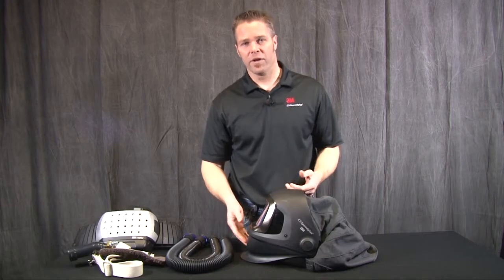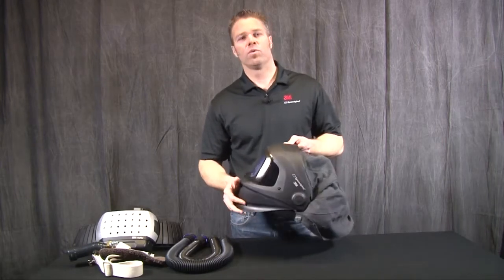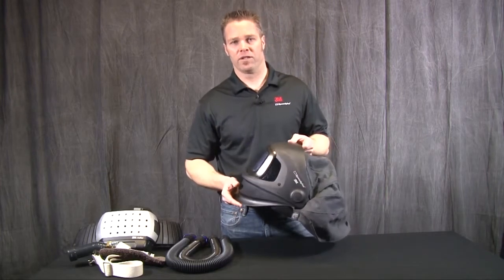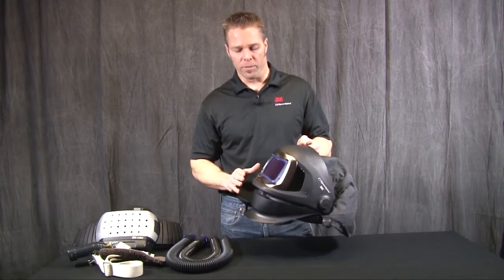Hi, my name is Derek Baker and today we are going to talk about the 9100 FX-Air welding helmet. This is a welding helmet that incorporates respiratory protection that gives you an APF or assigned protection factor of 25. So let's go through some of the features that are unique about this welding helmet.